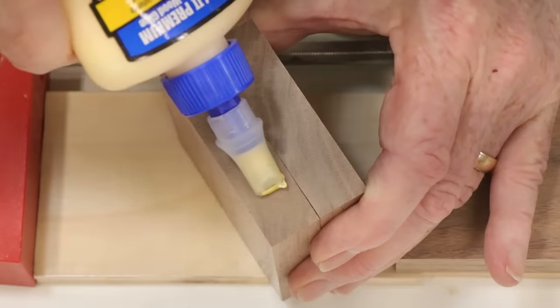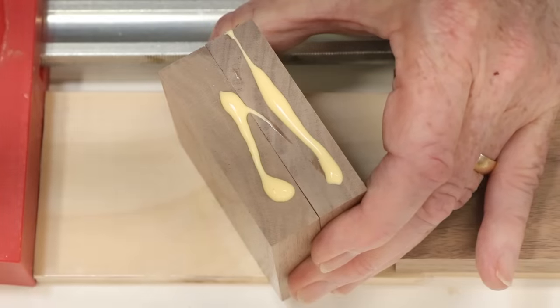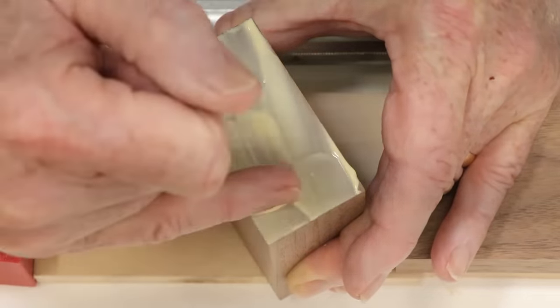After gluing, the blocks sit in the clamps for two hours, and then are allowed to cure for two days. That might be overkill, but until I can perform reliable tests of the glue cure rate, I want to be conservative.